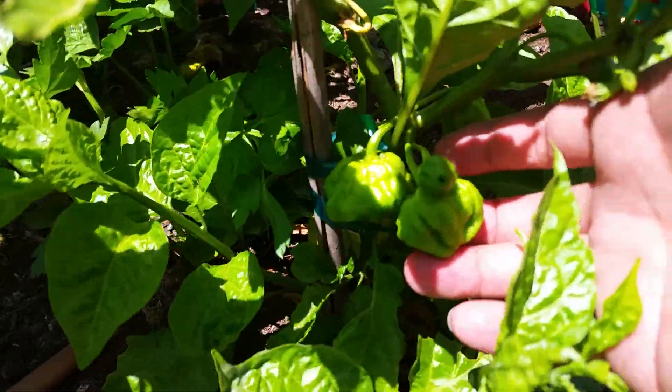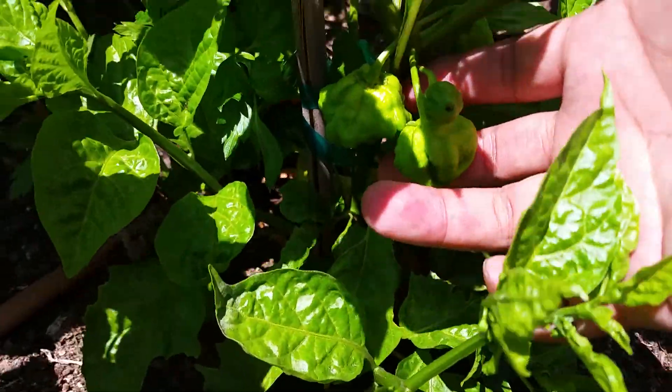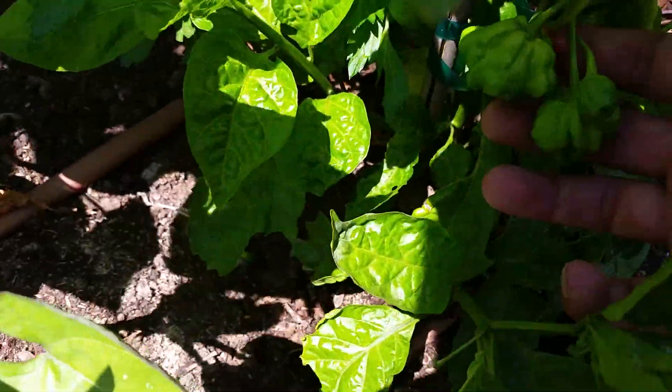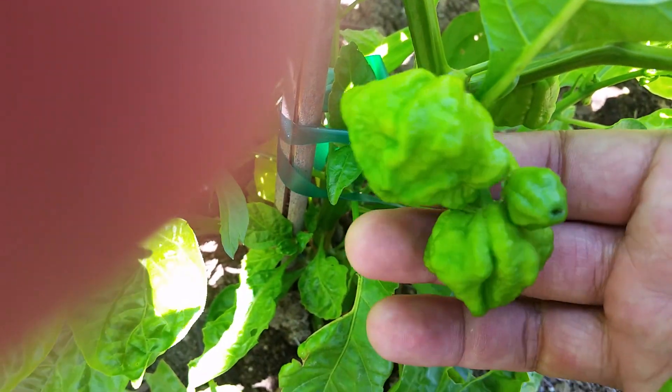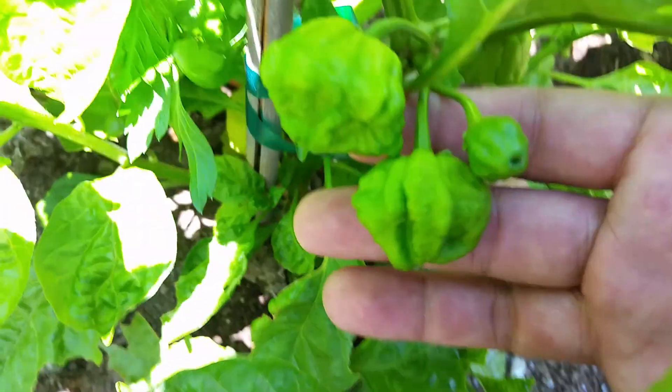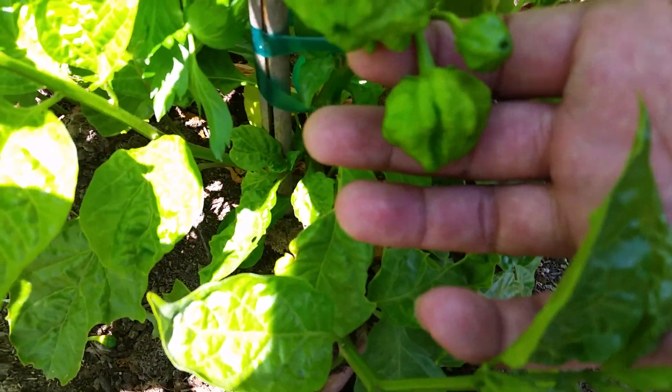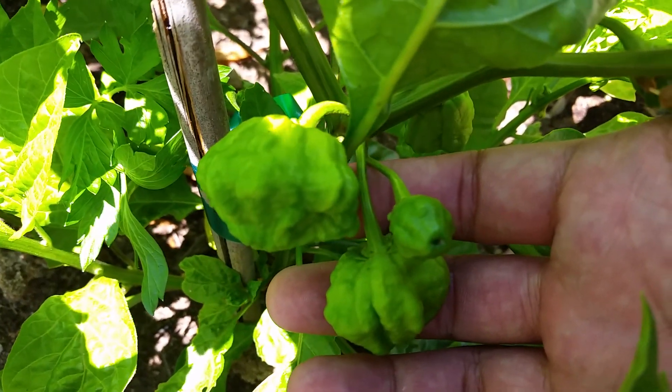I'm looking at these guys — this is how it looks. Ftl scotch bonnets, not bad, very bumping texture.